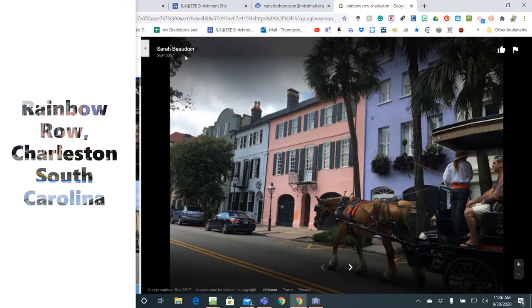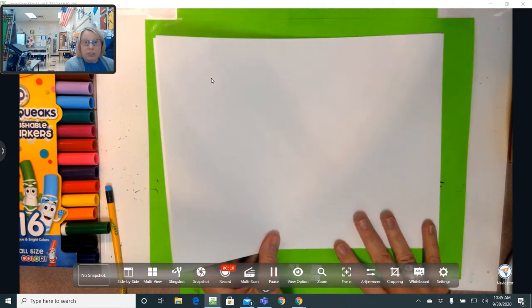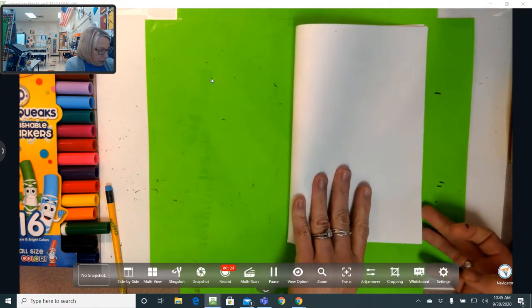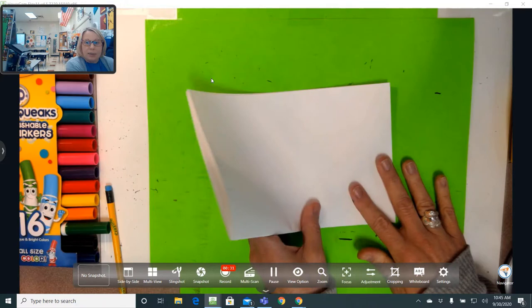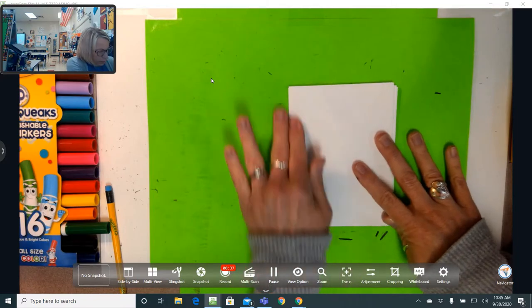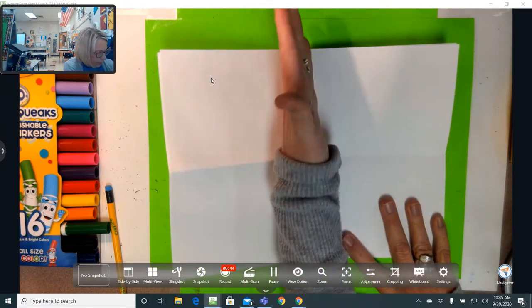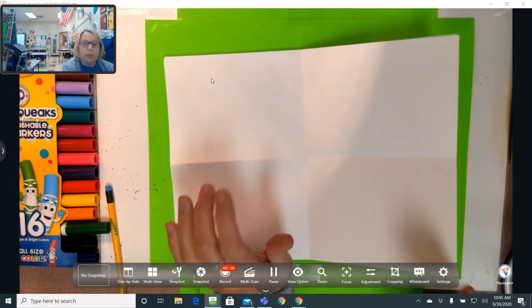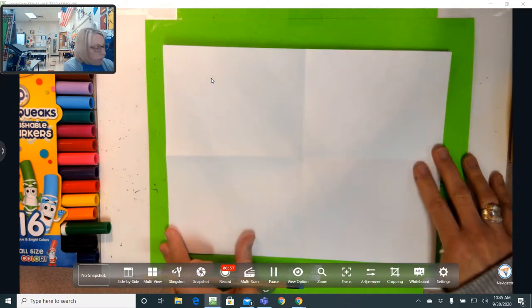We're starting out with our picture. We are going to fold it in half twice — fold it in half like you're making it a book, make a good crease, and then fold it in half one more time. The reason we do this is because when we unfold it and spread it out, you can see the middle going up and down and the middle going side to side. That way it helps you know where to put things on the paper and how big to make them.